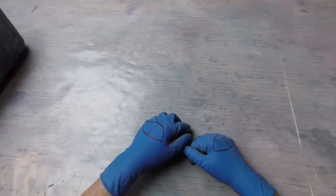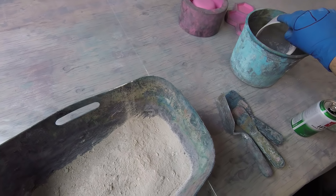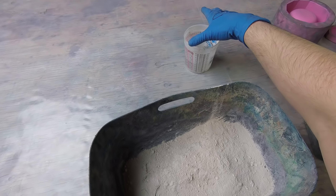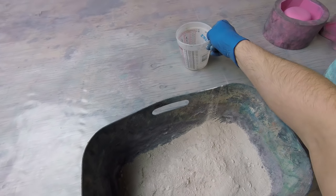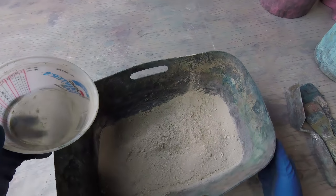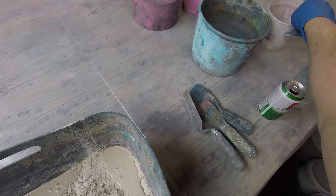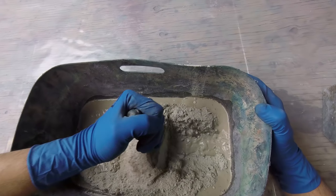Hey everybody, this is Concrete Concrete and we're gonna get right to it. I've got a lot of things to say but we also have some concrete to mix and we're gonna make a cool little planter. Let's start with two kilos of gray matter — for every one kilo of gray matter you want approximately 100 milliliters of water to start, so we need about 200 milliliters of water.